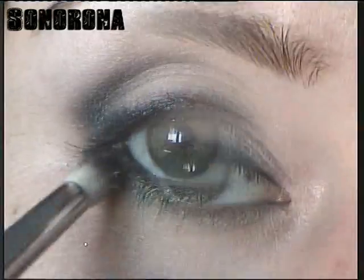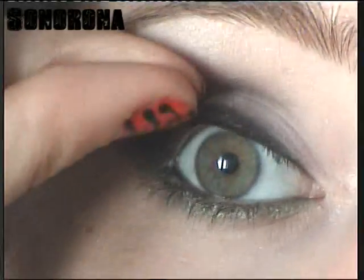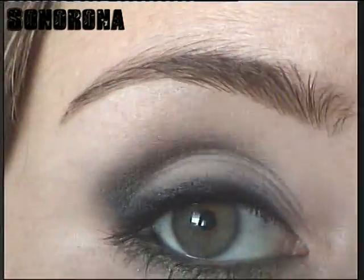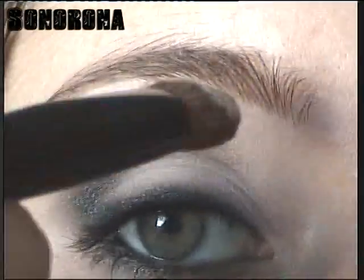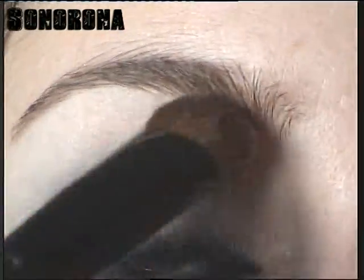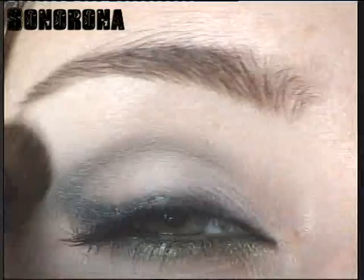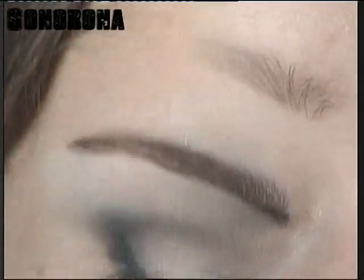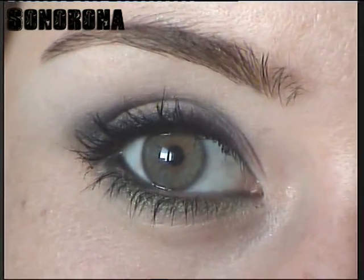Ya por último me he aplicado un poco de eyeliner en gel en la waterline o línea de agua del párpado superior. Con una sombra vainilla voy a difuminar un poquito los cortes y a iluminar las cejas. Ahora aplico máscara y en un momentito estoy con vosotros. Y bueno chicas, una vez aplicada la máscara de pestañas ya tendremos el look terminado.